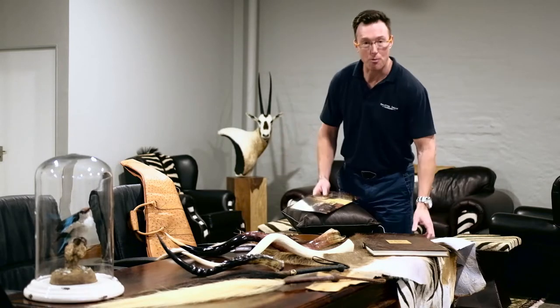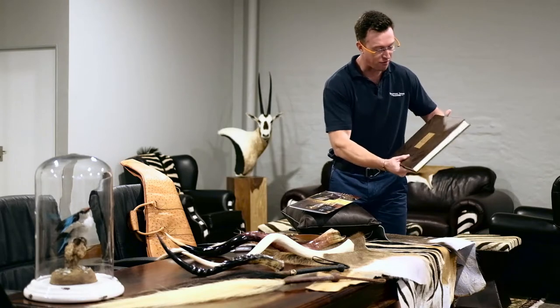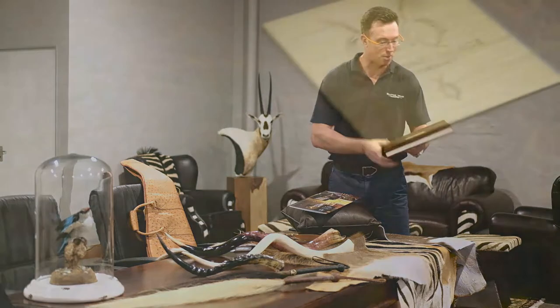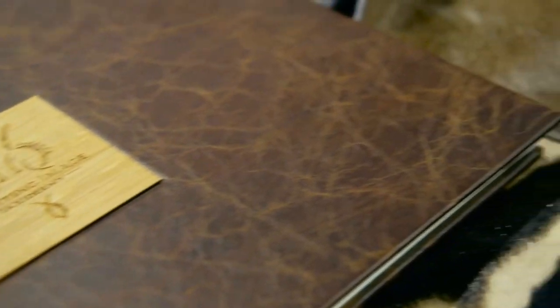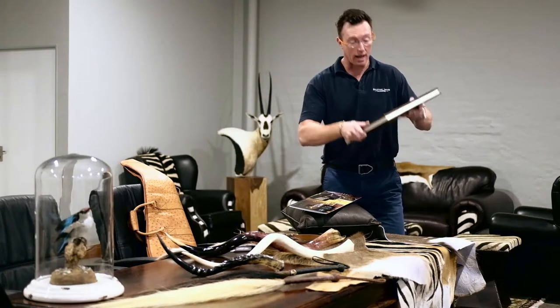People who've never been to Africa, never been on a safari, would be sitting around the dinner table and you could pick up a product and say: this was a photo album that I made from the back skin of my buffalo when I went on that epic buffalo hunt. Inside, you've got photographs of your entire experience. Another great product from Splitting Image Taxidermy.